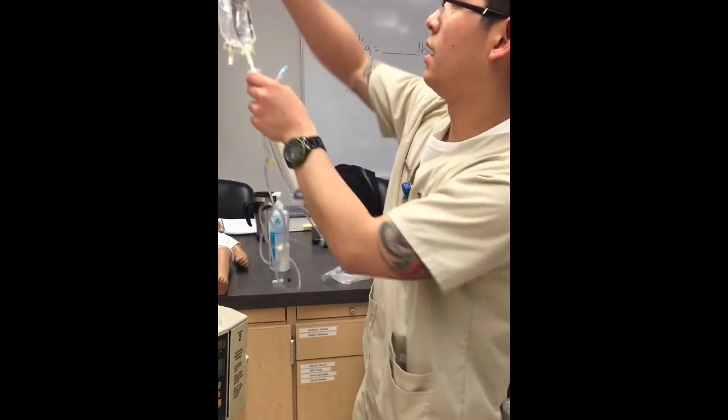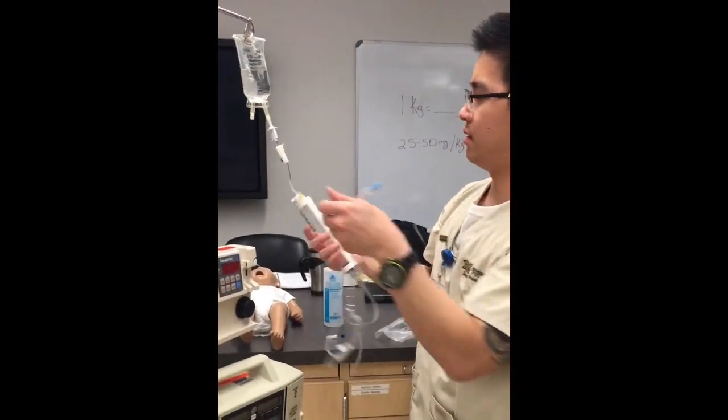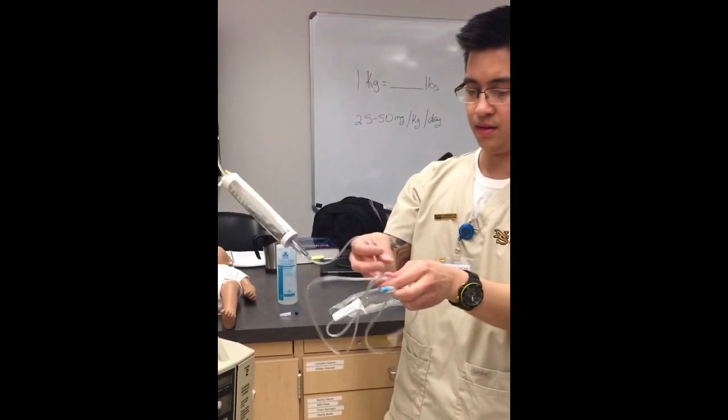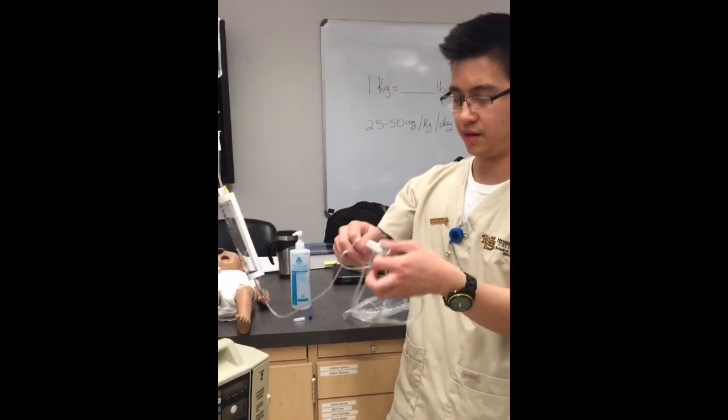Now that I'm in, I can hang this. Make sure you label your bag for the date, the time, the patient's name, and everything.